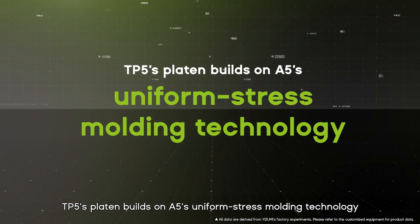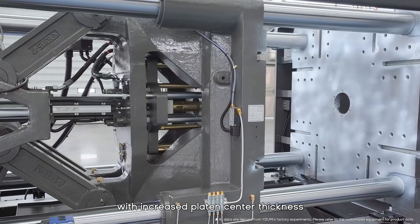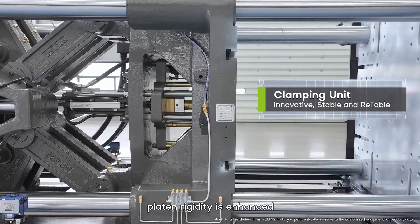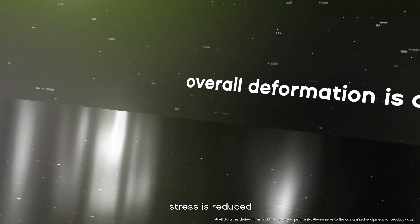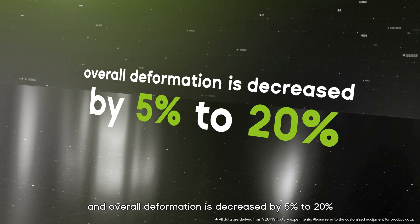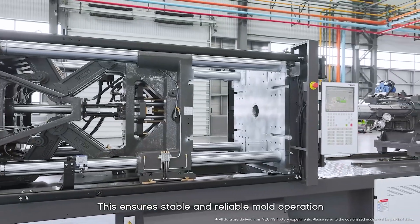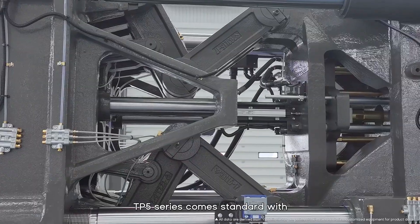The TP5's platen builds on the A5's uniform stress molding technology, with increased platen center thickness. Through advanced simulation and optimization, platen rigidity is enhanced, stress is reduced, and overall deformation is decreased by 5% to 20%, ensuring stable and reliable mold operation.